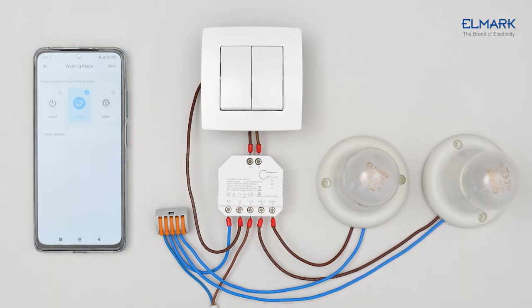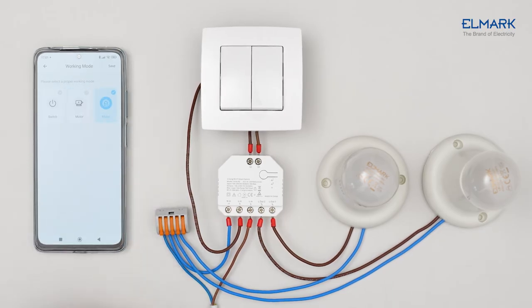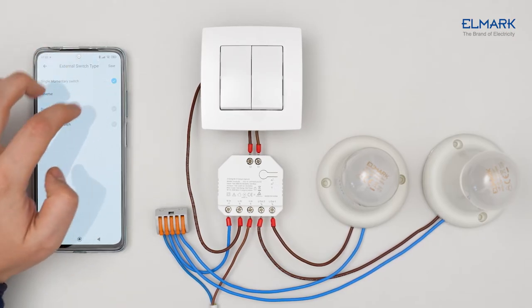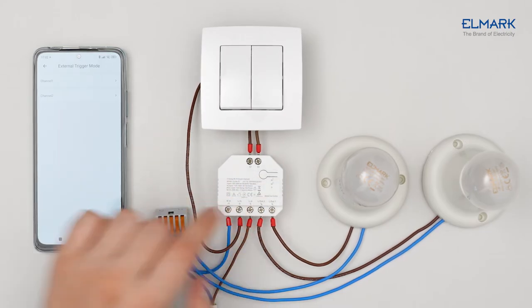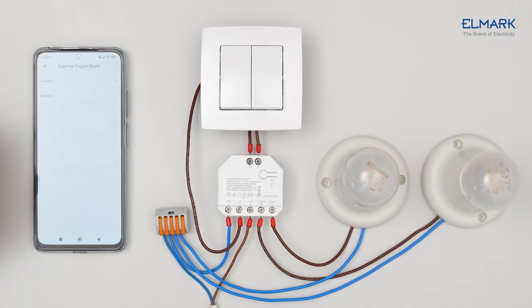You'll have a choice of what mode to use it for. The device has three operating modes. In meter mode, you can monitor the consumption of each of the two channels. In motor mode, you can control the rotation of the motor connected to the device, and choose from three types of switches for controlling roller blinds, garage doors, etc. The last one is switch mode, where for each of the two channels you can choose which trigger mode to assign to your switch. We will use edge mode for a simple double switch.